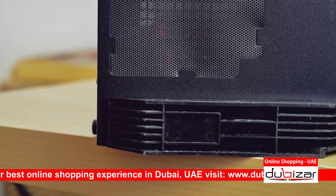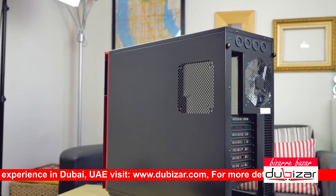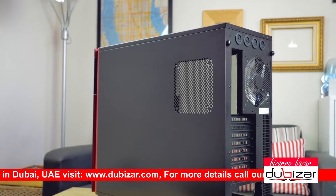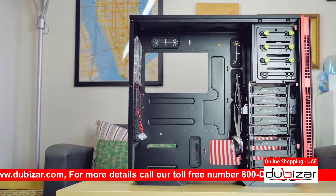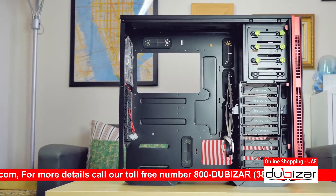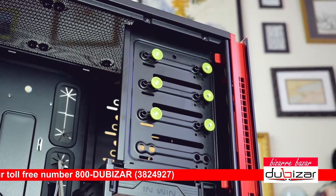There's a 120/140mm fan cutout on the other side panel right behind the CPU cutout. I'm not sure this is necessary, but it doesn't hurt the case either. Getting inside, we find a very strange color scheme on those 5.25-inch mounting knobs.